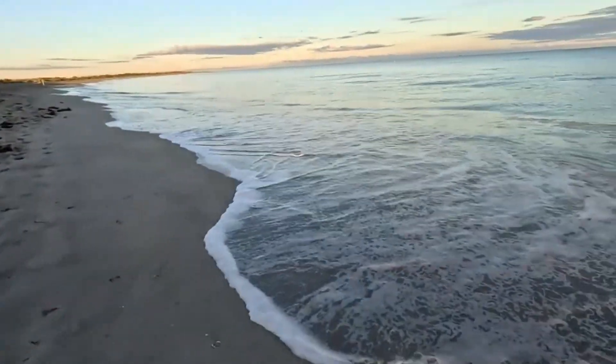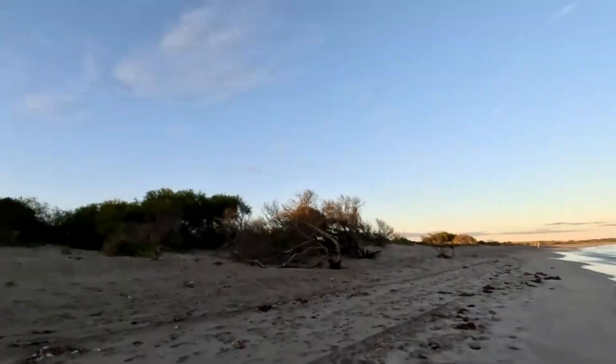Welcome back again to another fishing adventure guys, thanks for joining. I'm so excited again to be back here at our favorite beach. The water is looking pretty good — very good, not too windy, and the water is a bit high and calm.